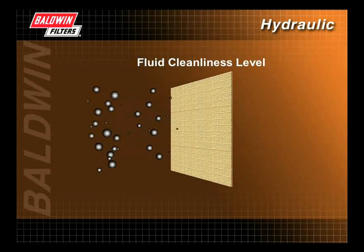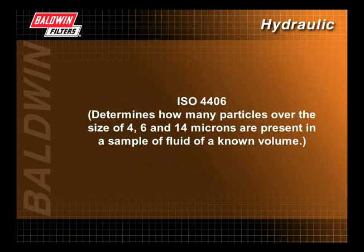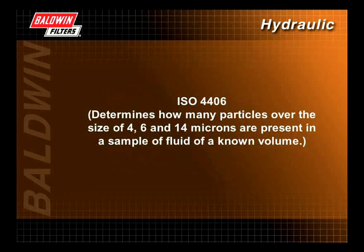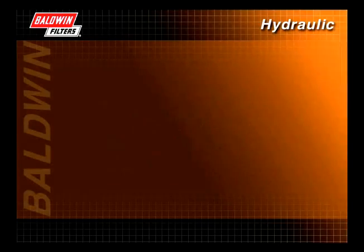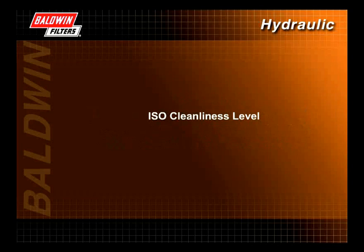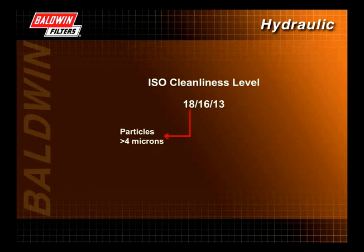Particle counting is the most common method for determining a system's fluid cleanliness level. The ISO 4406 code is used by most manufacturers to determine how many particles over the size of 4, 6, and 14 microns are present in a sample of fluid of a known volume, usually 1 milliliter or 100 milliliters. For example, a hydraulic cartridge valve manufacturer may recommend an ISO cleanliness level of 18/16/13 for their product.